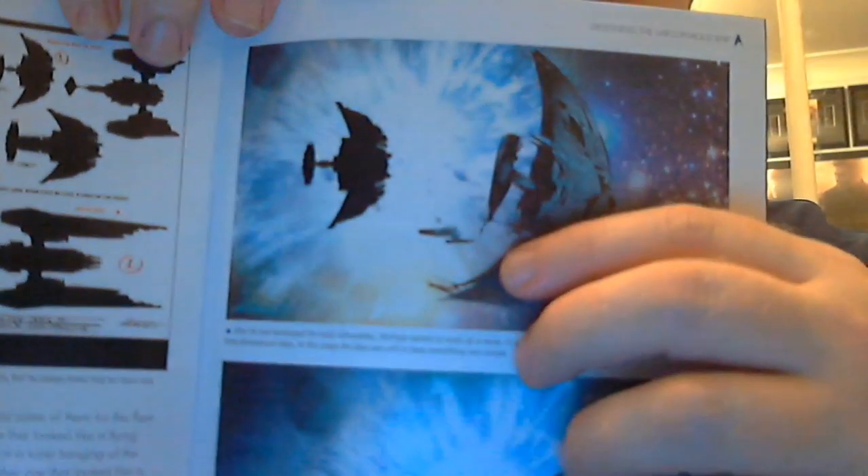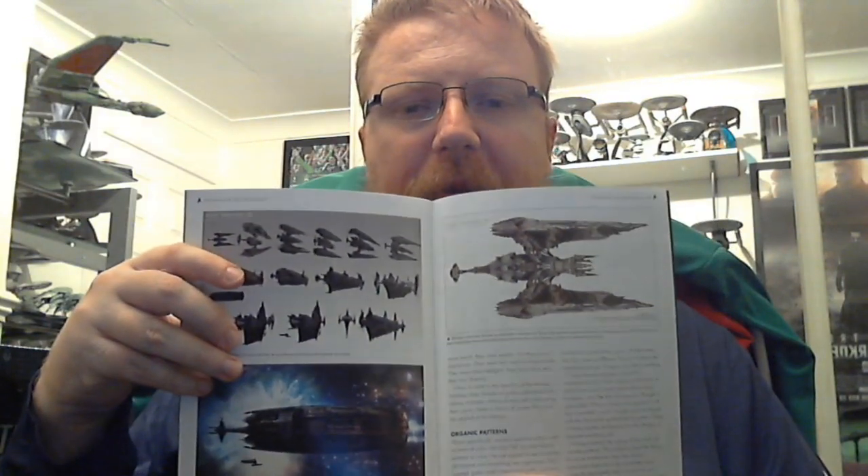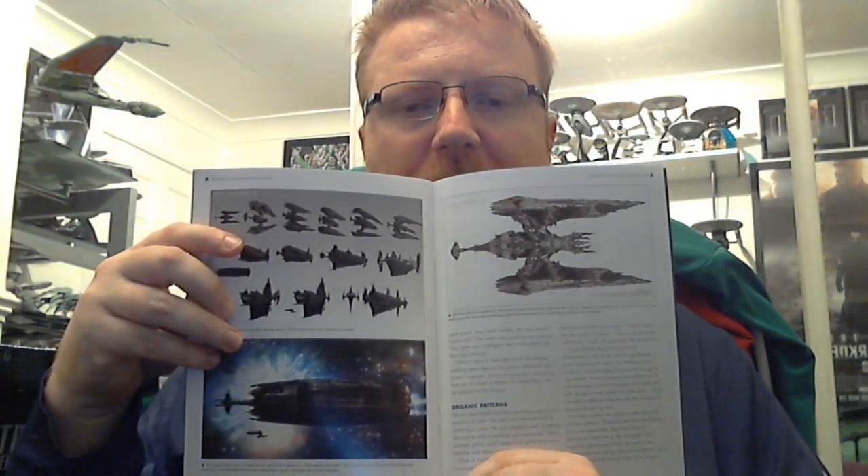I never noticed this before — I believe that is a Miranda-class starship, like the Reliant! After developing the basic silhouettes, Mitzlap started working up a series of quick sketches to give an idea of what they might look like as three-dimensional ships. We also have some more designs in which Mitzlap worked through his vision of the Sarcophagus ship.